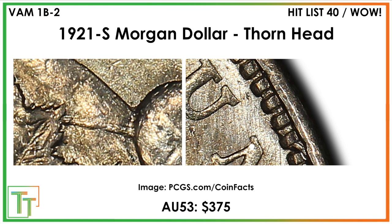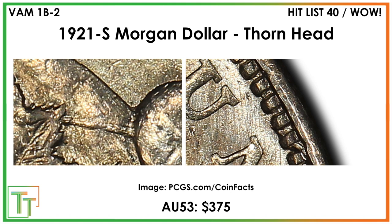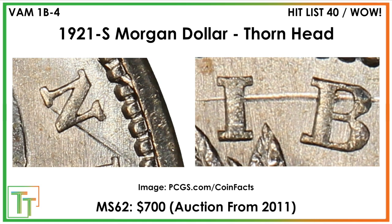There are some things you should look for. Here's the thorn head — most easily seen as a thorn that extends from the leaf in Morgan's head, right up to the top of the bonnet or ribbon. An AU-53 example sold for $375. There's not a ton of price history, and there are a ton of different thorn head varieties. You can see it zoomed out, and later in the life of this die there's a big thorn protruding from the top as well. Later the top thorn seems to be gone, but there's a super strong thorn still connecting the leaf to the top of the bonnet. You can also see what looks like a die gouge in the denticles that eventually gets polished off.